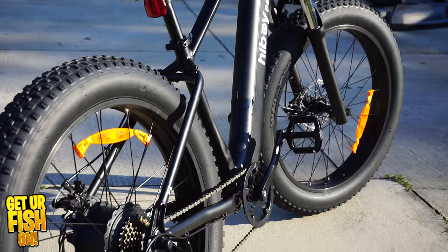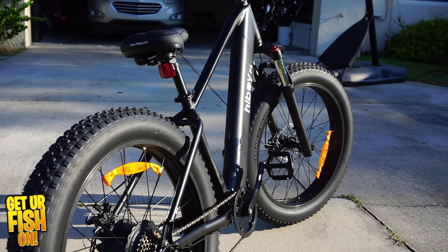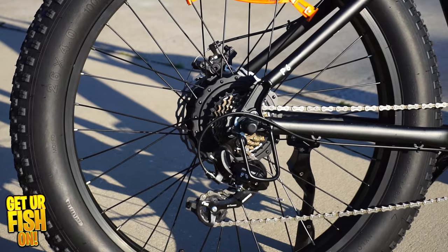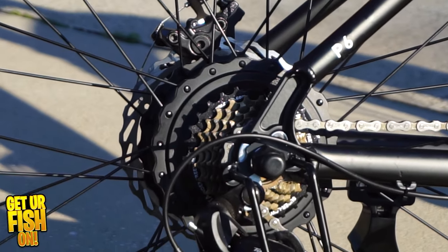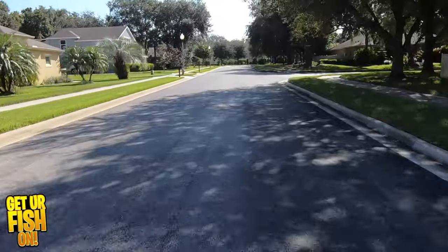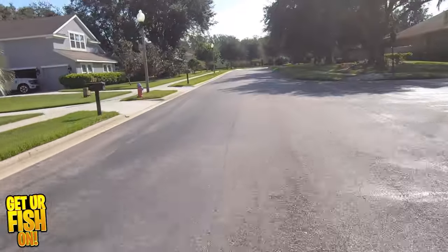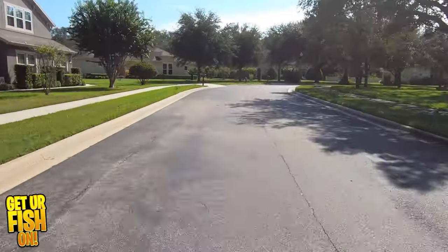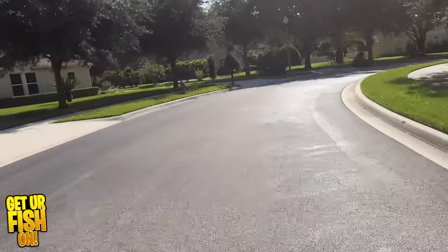This new bike from Highboy is going to really help improve my fishing. Some of the reasons why I went with Highboy was because of the puncture-resistant tires, the thicker tires. It has all Shimano products inside of it — Shimano gears and all that stuff. It can go up to 28 miles per hour, it has pedal assist, and it has a bunch of things that just make it easier as an angler. This Highboy P6 fat tire bike was perfect for me.